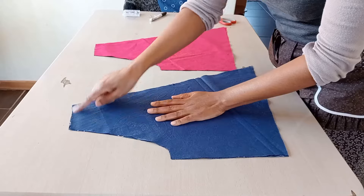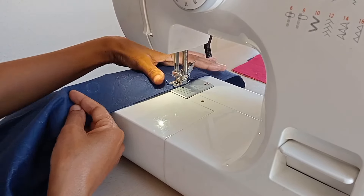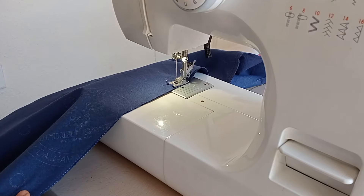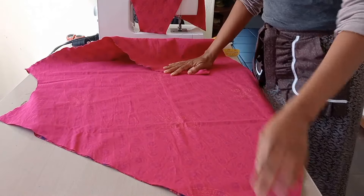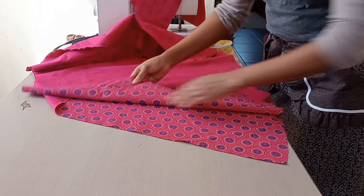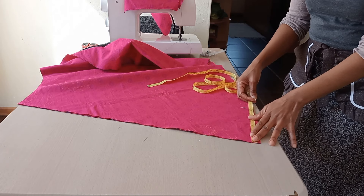After that I'll stitch the shoulders and side seams. I'll stitch the blue side first — both the skirt and the bodice — then the pink side, since I'll need to change the thread color. On both skirts we close one side. On the open side, at the bottom where the skirt flares out, I will measure 20 centimeters and cut it away.